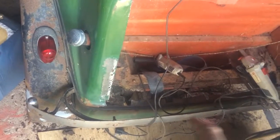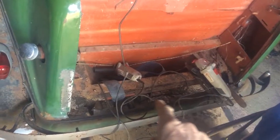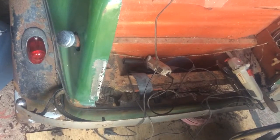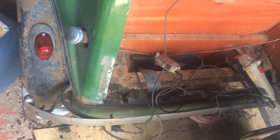1936 Austin, completely missing the 2-inch high little panel under the boot lid. I couldn't get hold of Herbert Austin to see if he had a new one, so I made this.